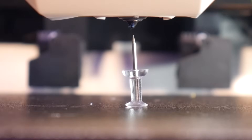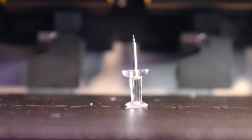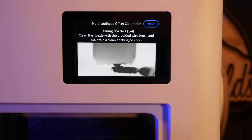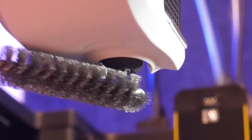Snapmaker claims tool head alignment accuracy within 0.04mm, achieved thanks to a special tool head alignment sensor. On first setup, you'll be prompted to clean each nozzle before the machine uses this sensor to determine the exact offset of each tool head's nozzle.